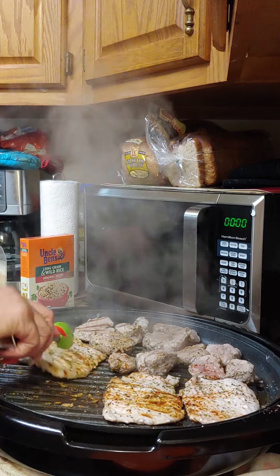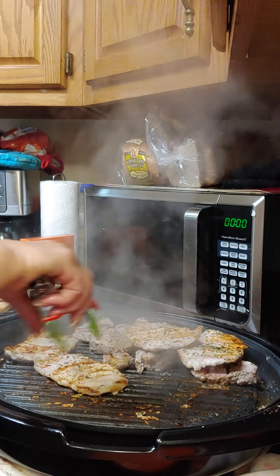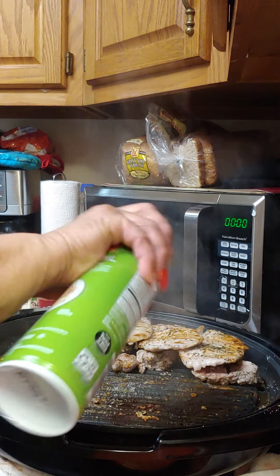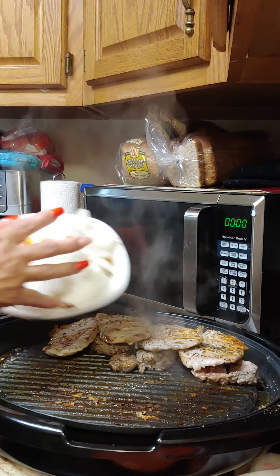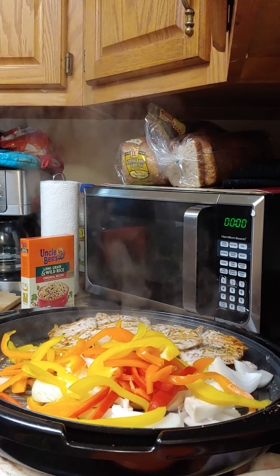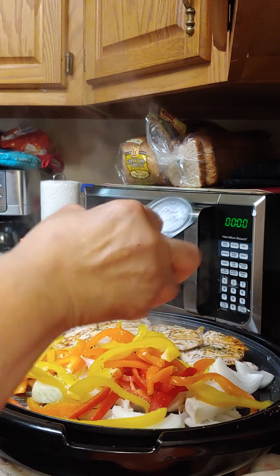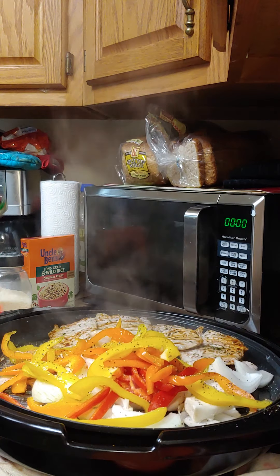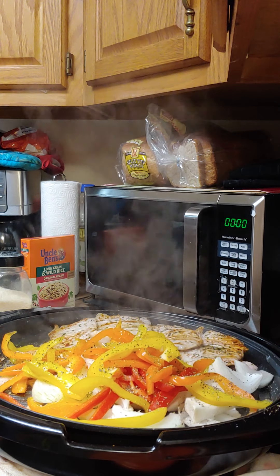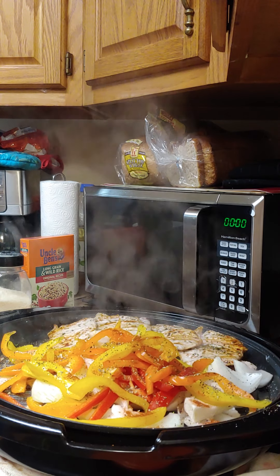The chops are almost done. These are thin chops so I don't want to overcook them — I'm going to lay them on top of the tenderloins. Then we're going to spray the pan again and add all our vegetables. Look at those pretty colors! Add a little garlic salt, pepper, Italian seasoning, and paprika. This meal should be done in about 30 minutes.